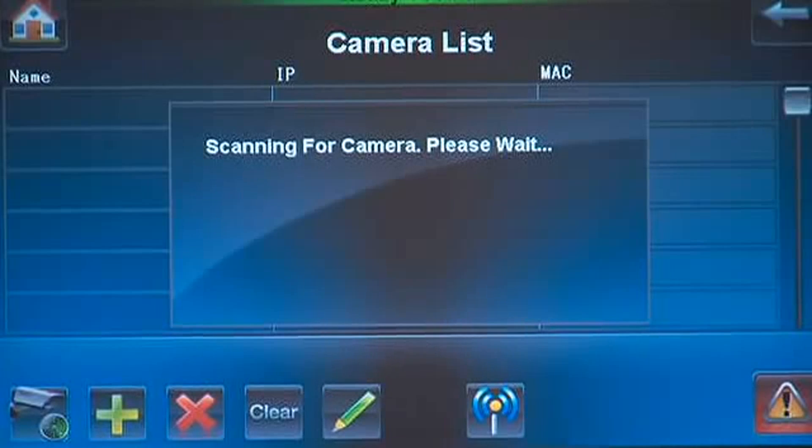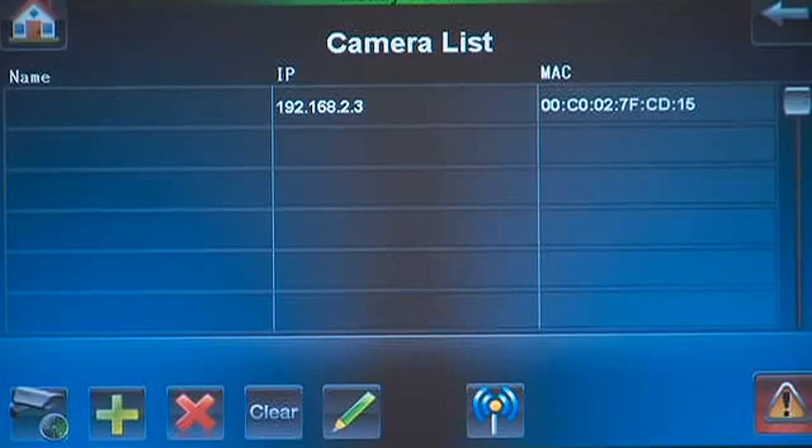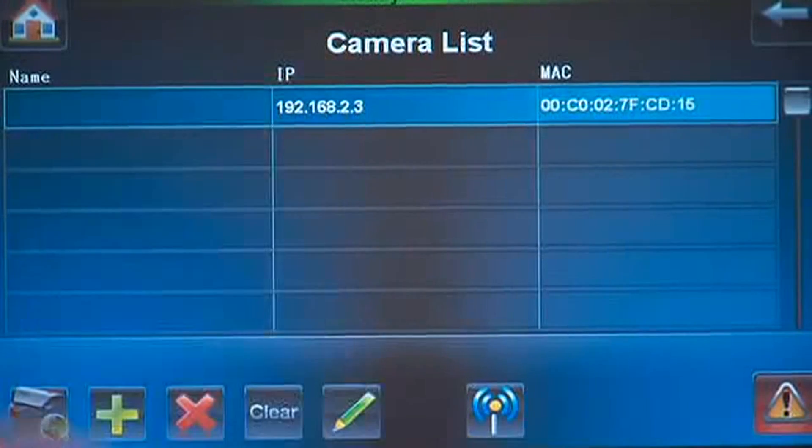The tuxedo will show it is scanning and start displaying cameras by IP address as it finds them. Press the IP address of the camera, then press the camera configuration icon.